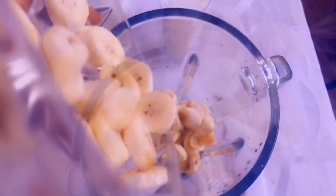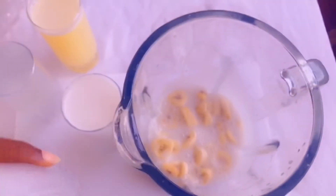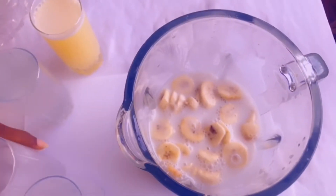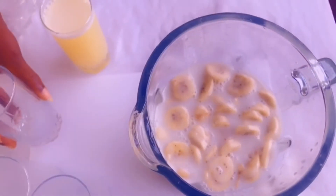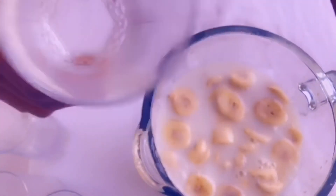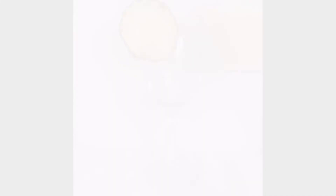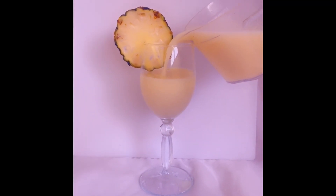Six pieces of banana, two glasses of coconut milk, one glass of coconut water, fresh pineapple juice with orange and lemon — two glasses. Blend it with some ice. Pina colada smoothie is done. You can serve with some ice — this is so refreshing.